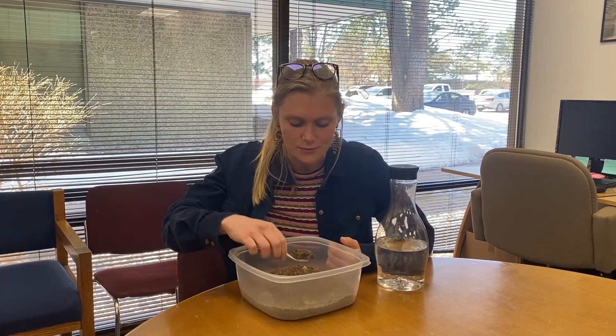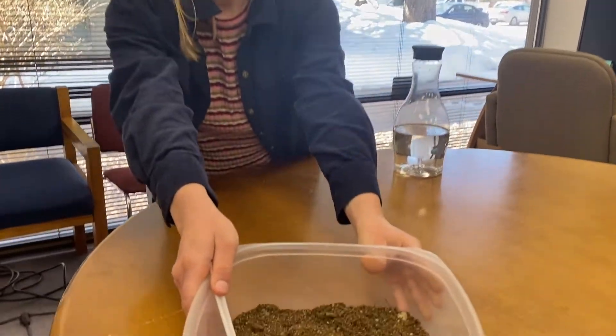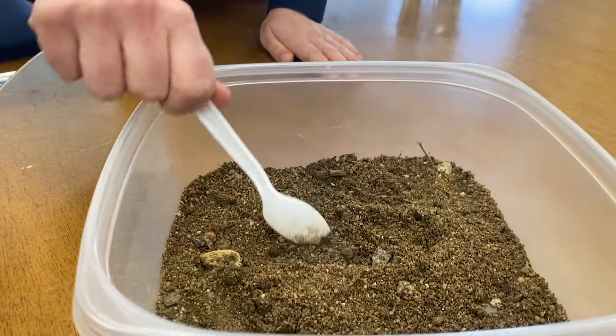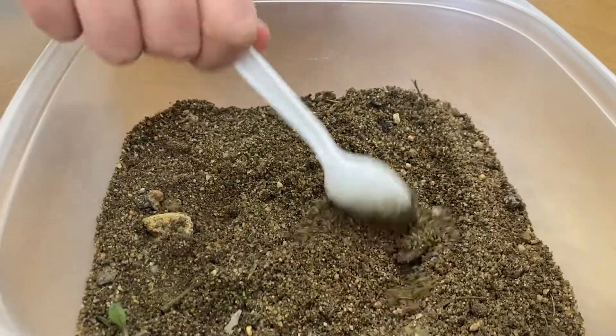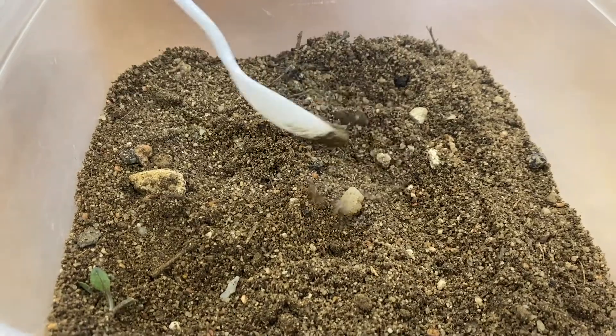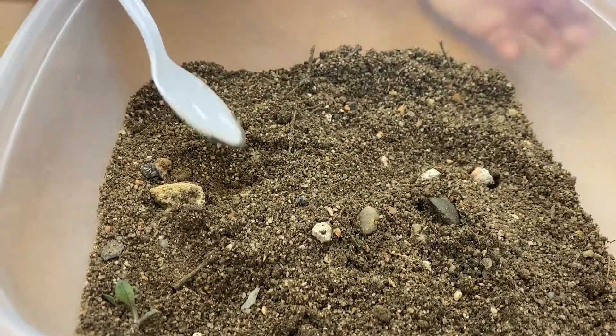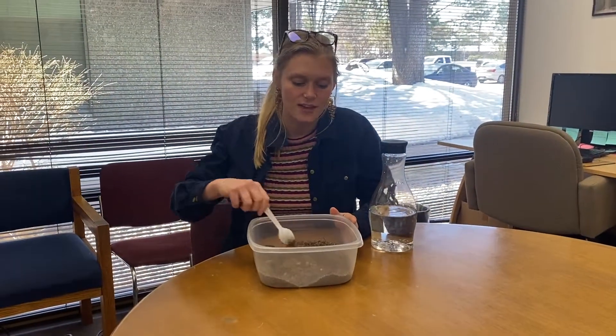So first what we did is we went and collected some soil from Bluff Lake Nature Center. If you take a look at it, you can see there are things of different sizes — small things, big things, some rocks. I see some sort of bark in there too. So there's a lot of different stuff going on in our soil. We've learned different things about how soils layer, and today we're going to see how that actually happens when we add water to it.